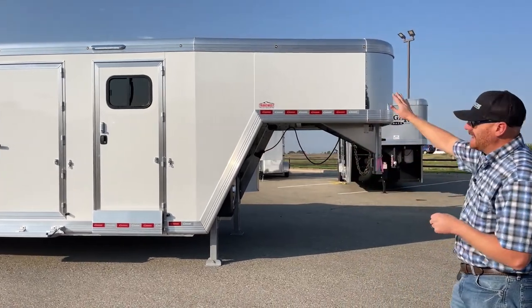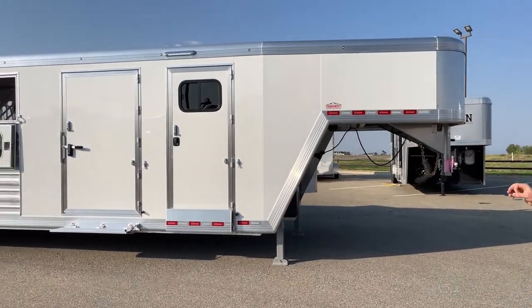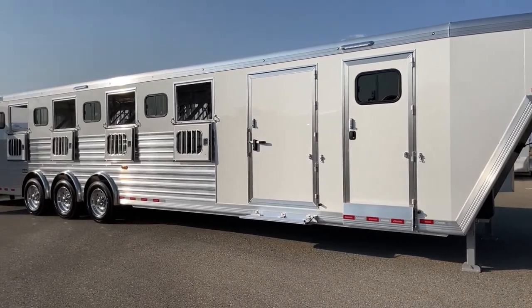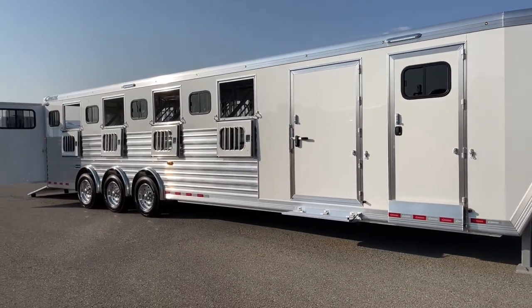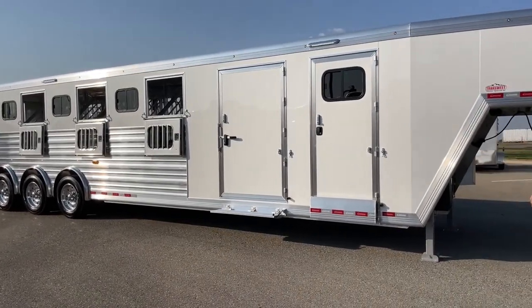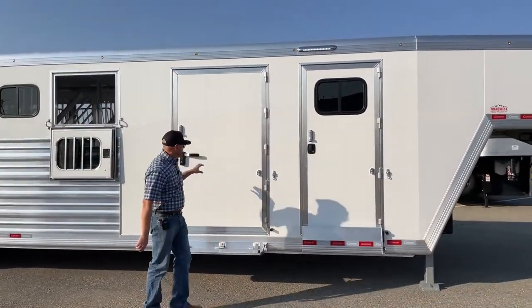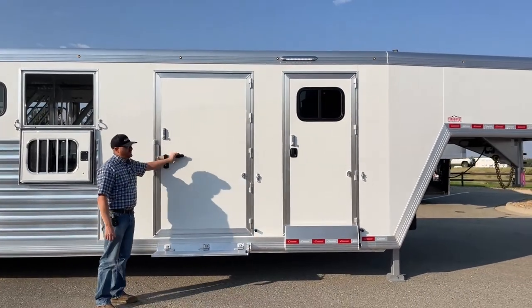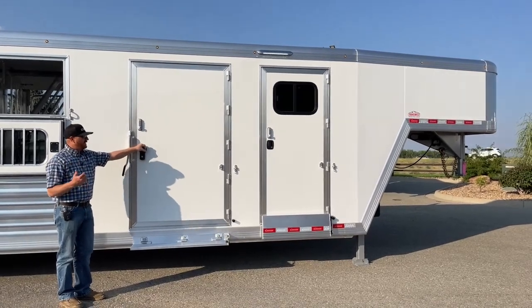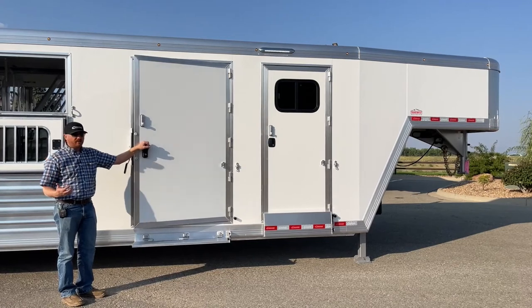One of the other things they've done is button lights for marker lights. They're small, put off a lot of light, and are not a big power draw. That became standard on the 2022 models, and on this one we added quite a few extra — it looks really good at night. White sheeting is standard, but you can go to silver metallic, charcoal metallic, champagne, or black. There are a lot of color options with up charges, and if you want a custom color, they can do that.